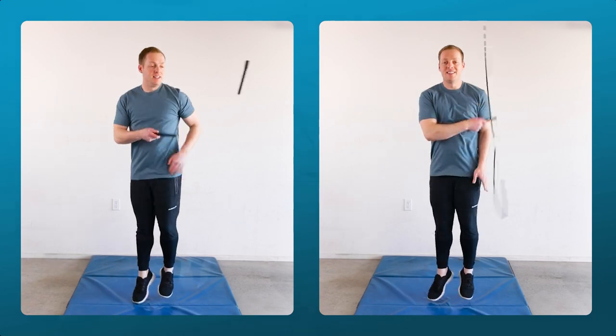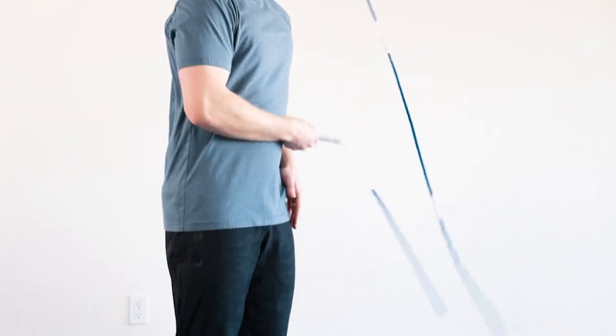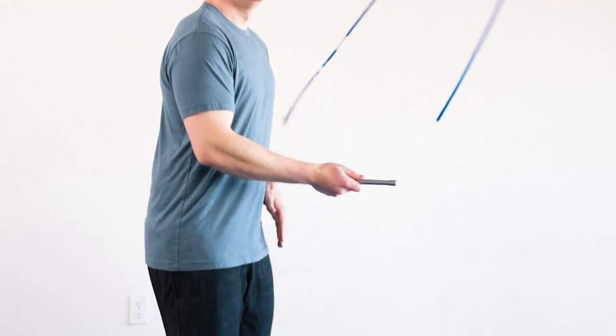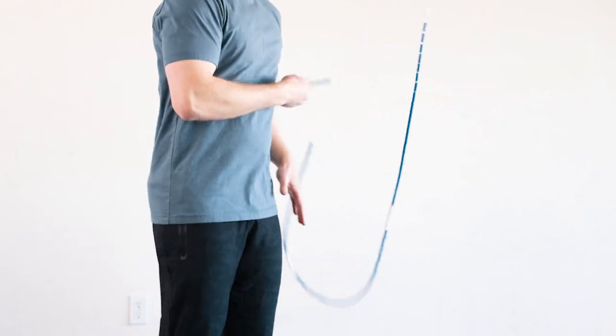That's it for part one. We'll be covering the rope toss and wrist mic variations in parts two and three. Don't forget to sign up for the free beginner program if you're new to jump rope, and subscribe to the channel for more tutorials. If you have any questions, drop a comment below or DM on Instagram at Nate underscore KG.